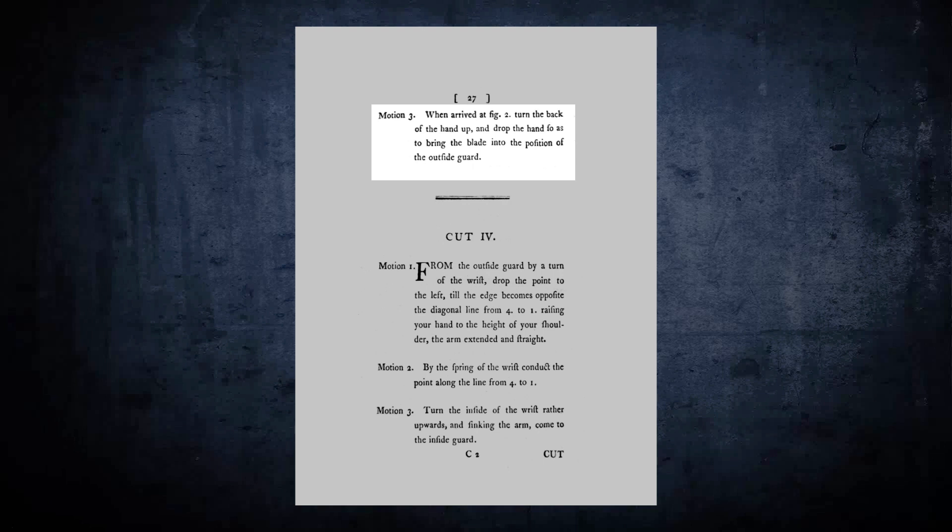Motion 3. When arrived at figure 2, turn the back of the hand up and drop the hand so as to bring the blade into the position of the outside guard.